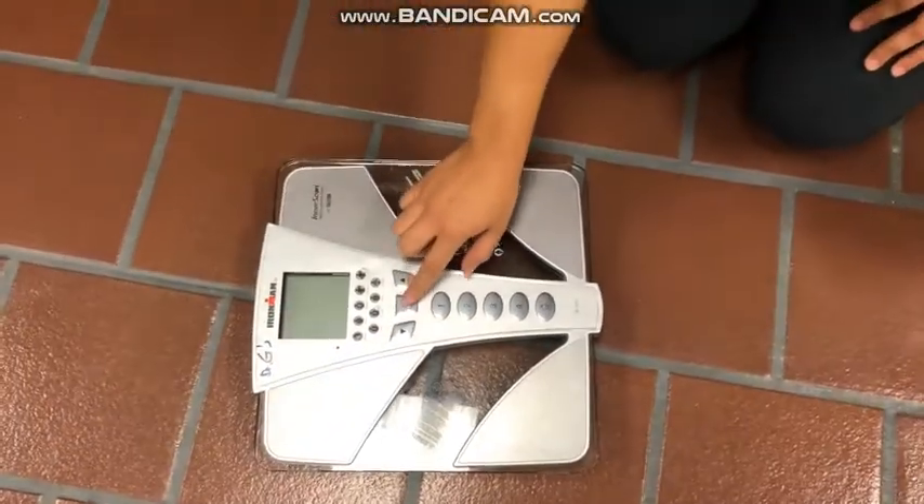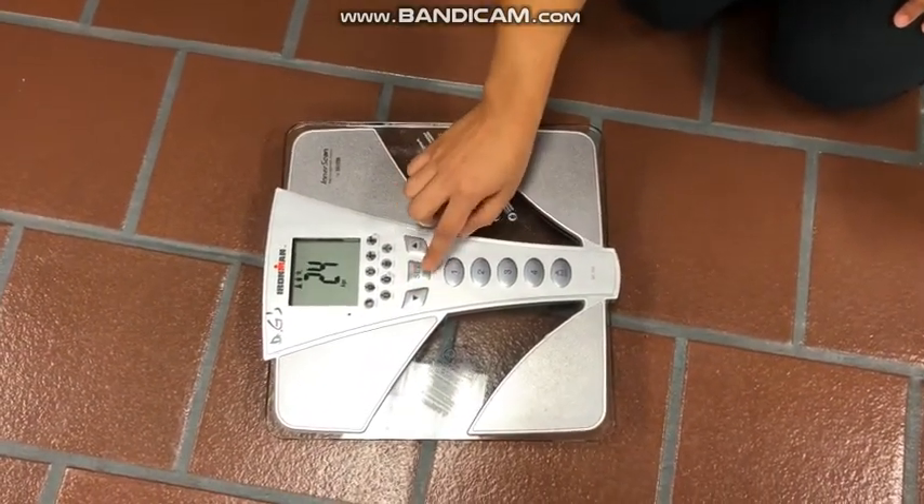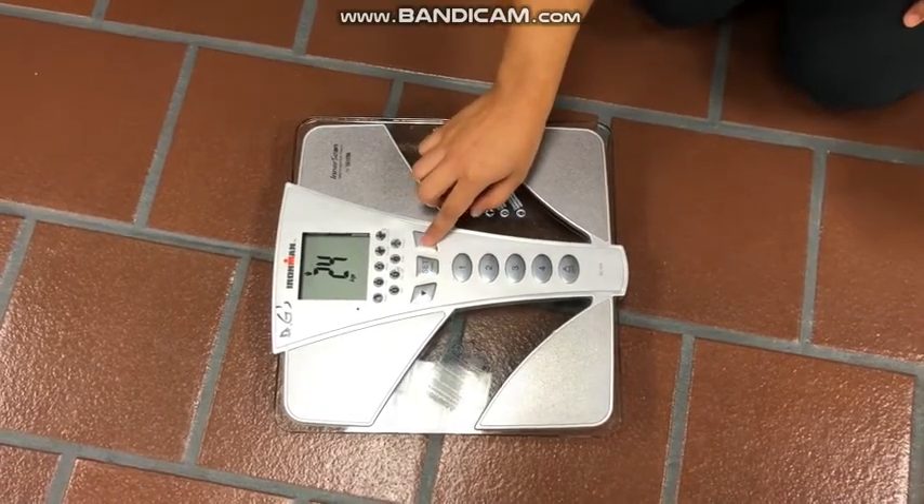The technician will then set the scale with the participant's information, such as their age, activity level, and height.